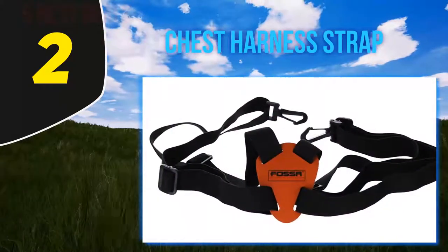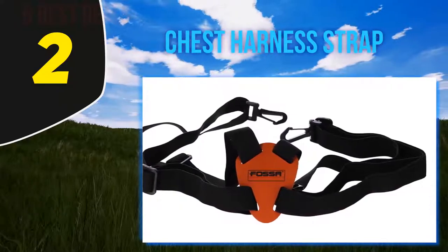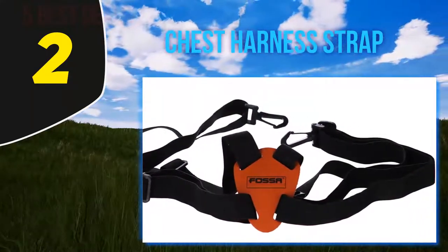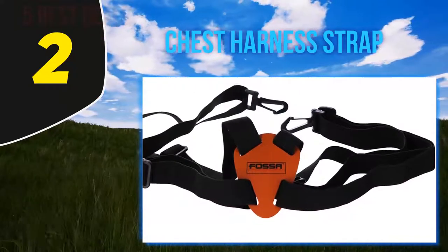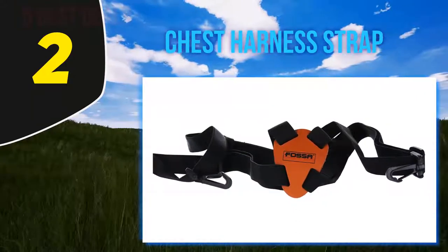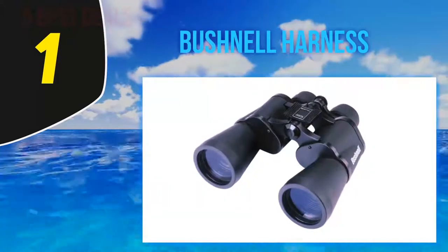The strap is designed for easy sliding of the device, but at the same time it won't let the specs jostle around while walking. The size of the harness is universal, enabling you to wear the strap even over thick clothing, so this model may be the best binocular strap for usage in cold weather.